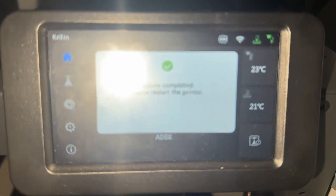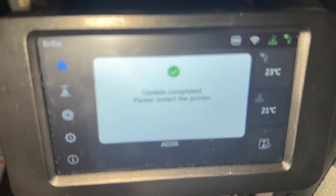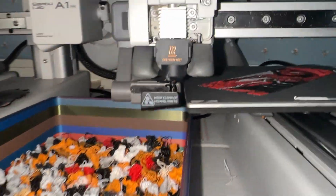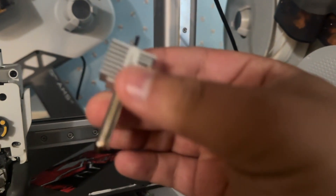Looks like we got an update on the A1 Mini — it's completed its update, so we're going to restart the printer. We've got a little bit of a clogged nozzle, so let's go ahead and take care of that. Looks like we found our culprit.